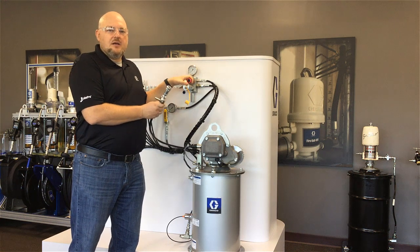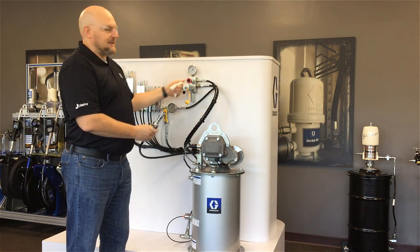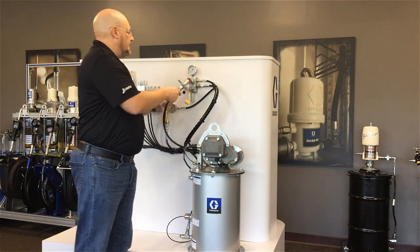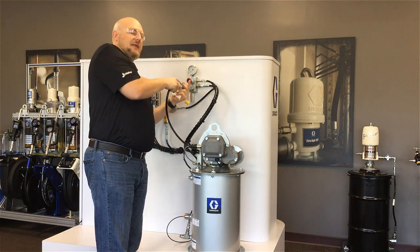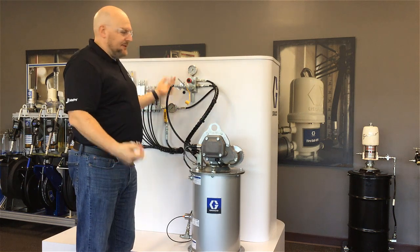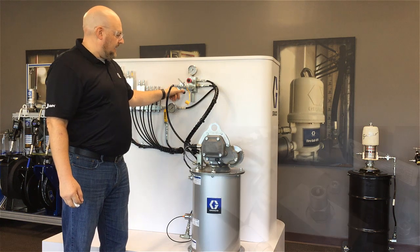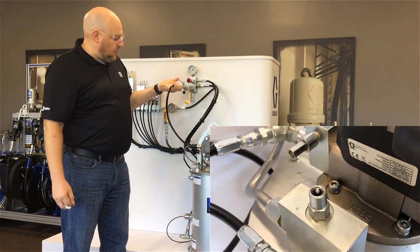Before we hook up the fill coupler to the fill stud, we want to pull on this red plunger at the top of the manifold. That vents the pressure from the fill stud so that the coupler can go on and link up. Now that we're coupled on, we're ready to pump — I'm going to turn the pump on and also open the ball valve.